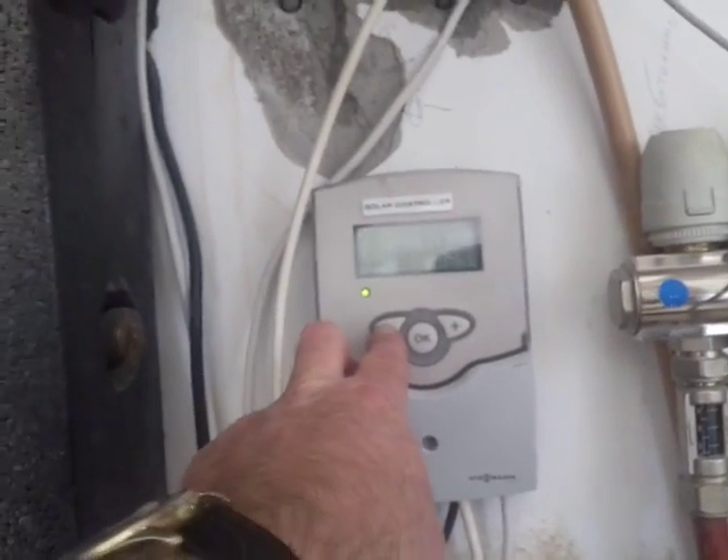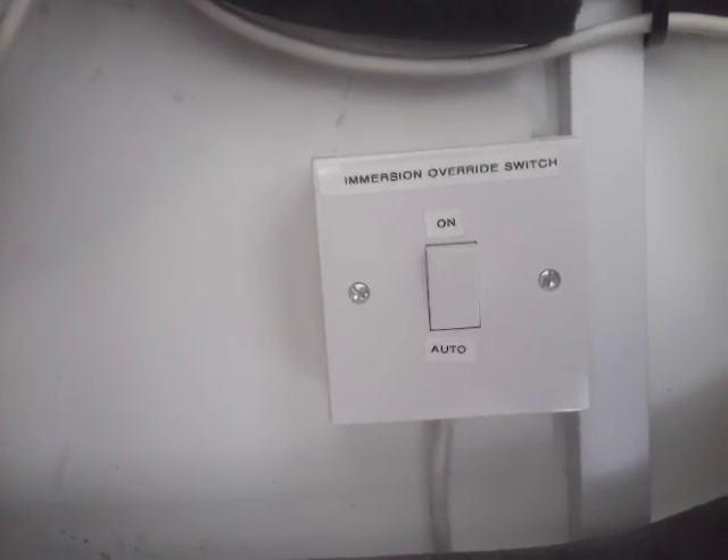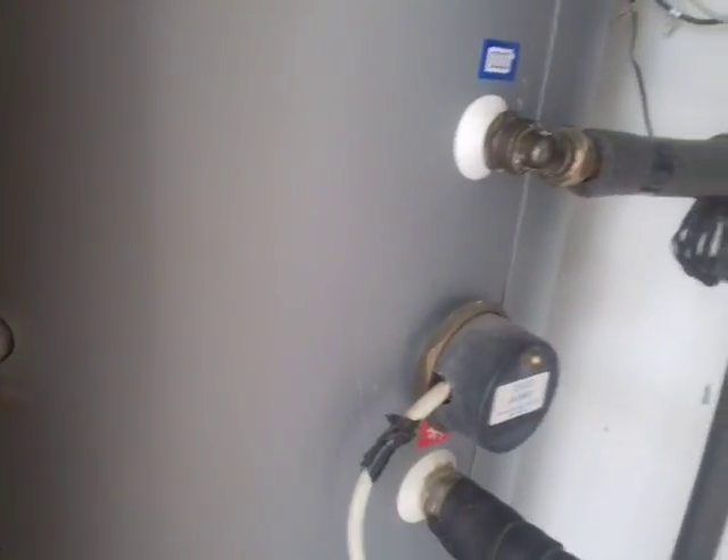That controller is all working fine. They have an override switch for the hot water, so if they want to boost with the immersion they switch that switch from auto to on. It's very important they switch it back to auto, otherwise the immersion is on all the time.